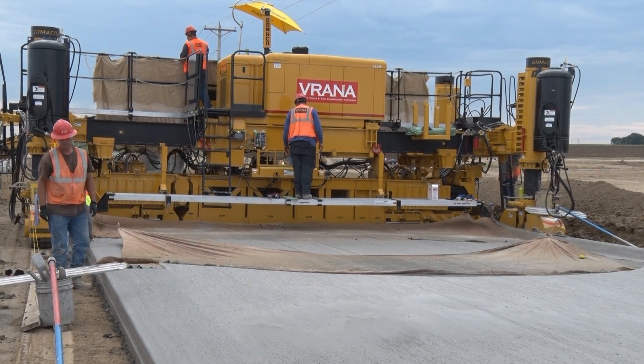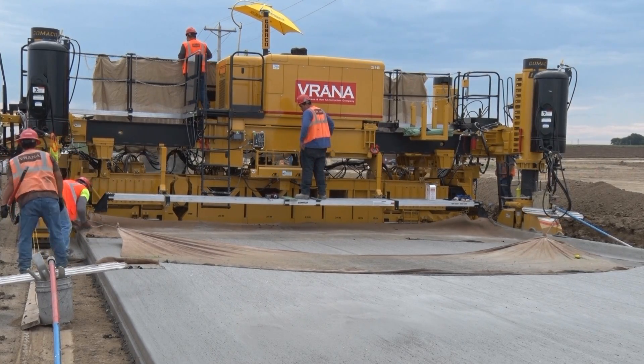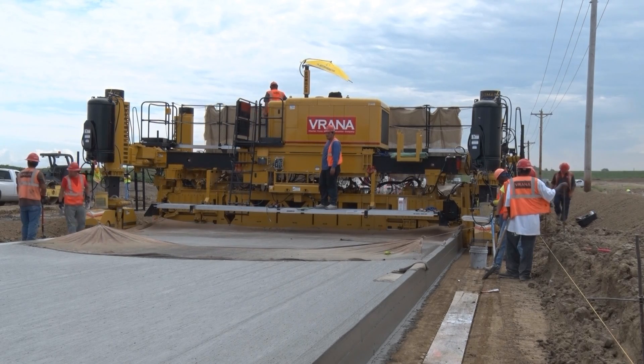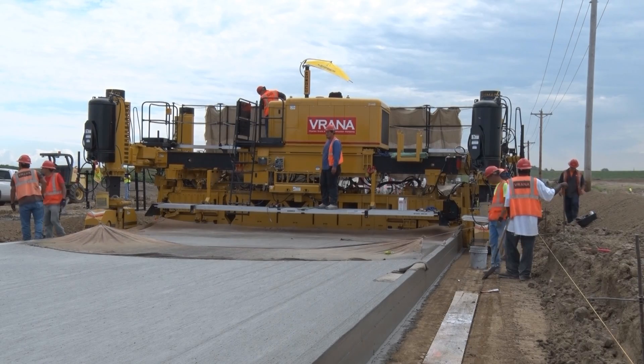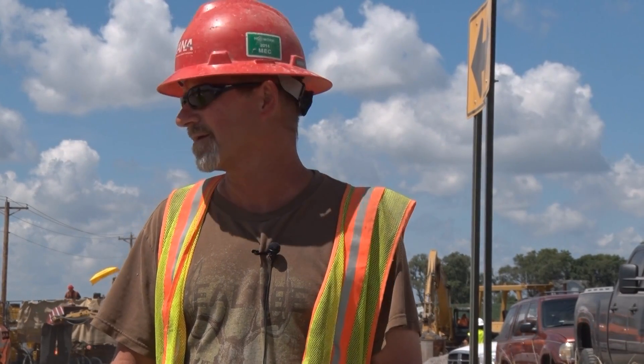They'll wash it down, fold it up, and track it back to the other end of the job. This has been a performance report on the Gomeco GP3 and Verana Construction. The technology of the machine is phenomenal — ten years ago I would have never thought of something like this. It has come a long way.